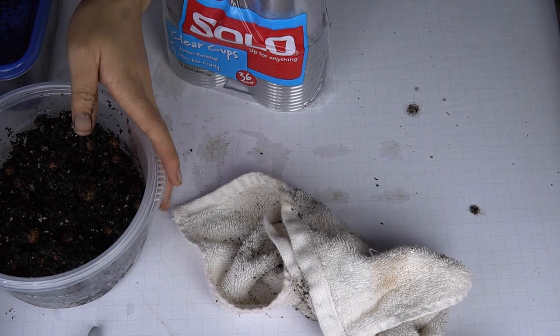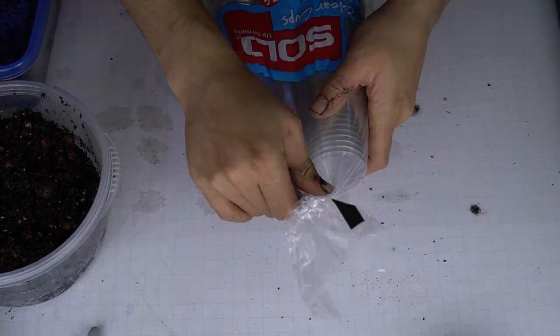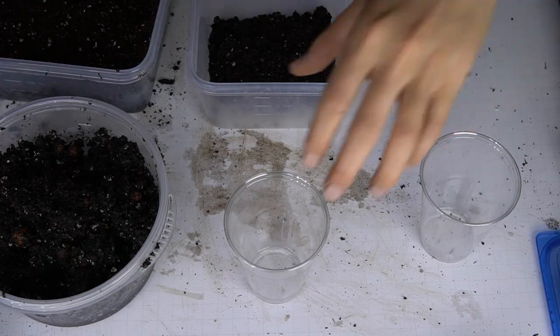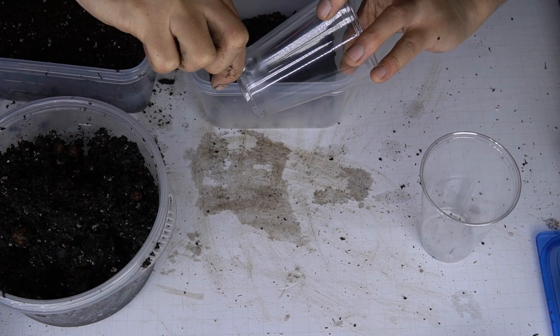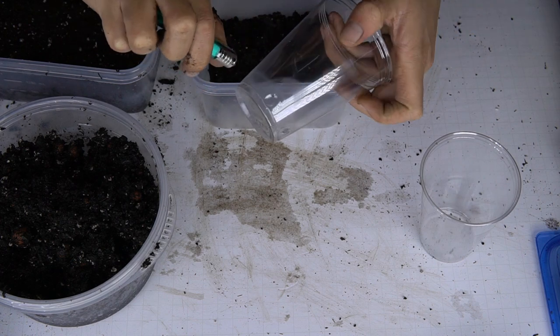For the actual cups, I wanted something taller and skinnier, and I found that clear Solo cups work perfectly. They're nice and tall and don't have a huge diameter at the rim, which is exactly what I want for my dense veg station. I'm using a handheld torch lighter to melt some drainage holes into the cup.